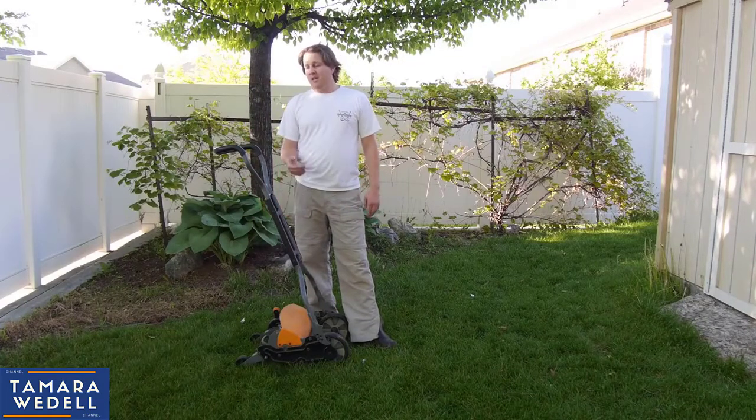Thanks for watching this episode of Get Domesticated. If you have any questions, leave them in the comments below and I'll get back to you.